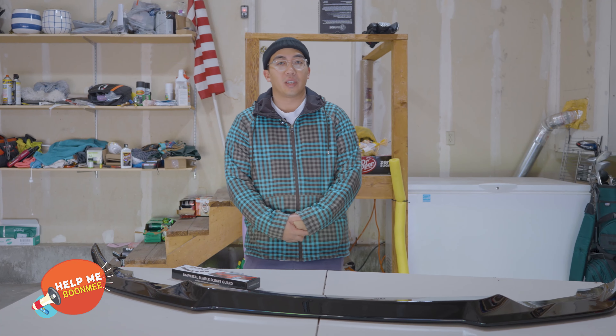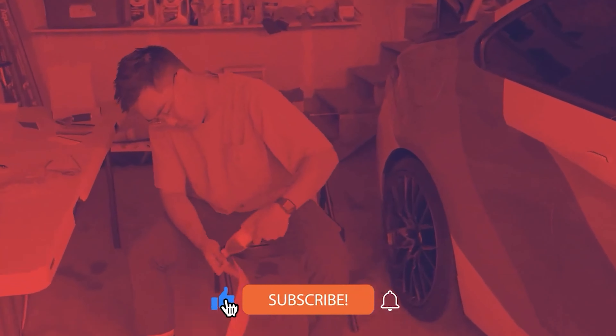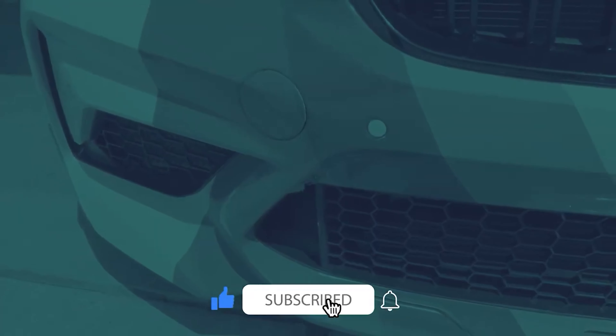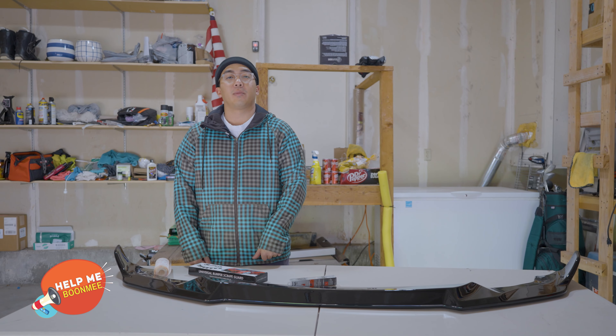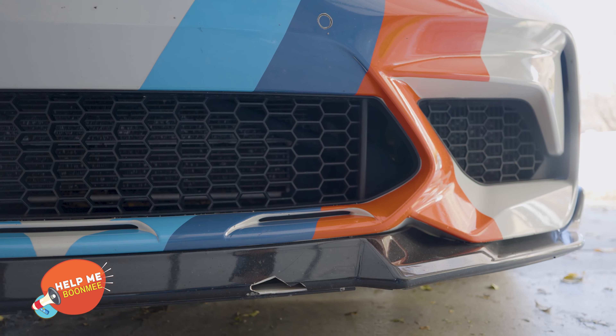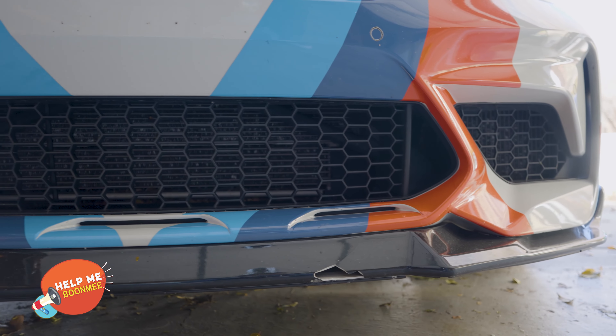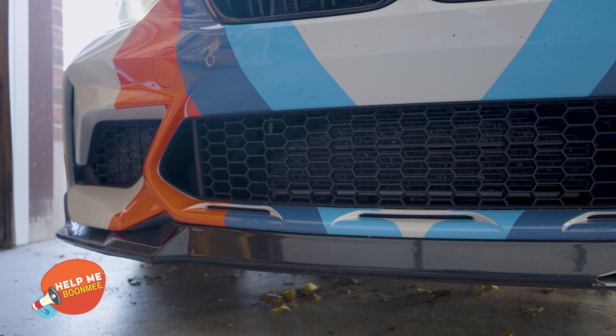In today's video, I'm going to talk about some things to know if you are going to decide to run a front lip on your car. The reason why I'm talking about this again is because I actually hit something with my front lip. I was driving on the freeway and a piece of the road flew up after somebody drove over it and hit my front lip.